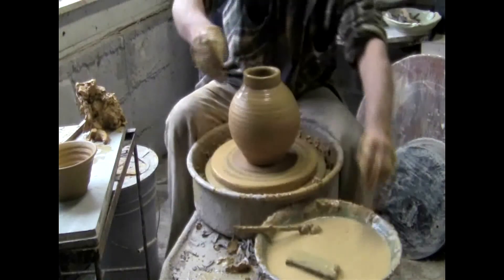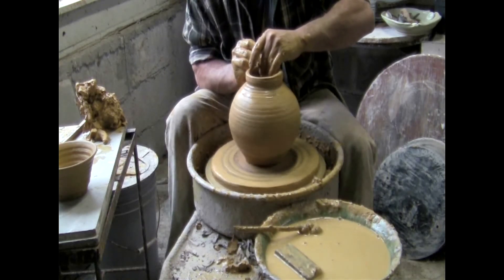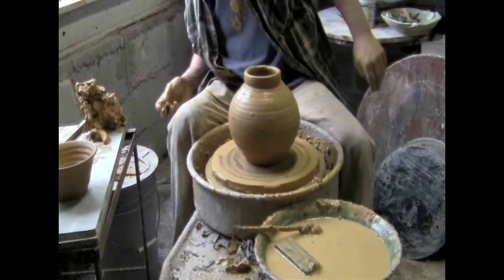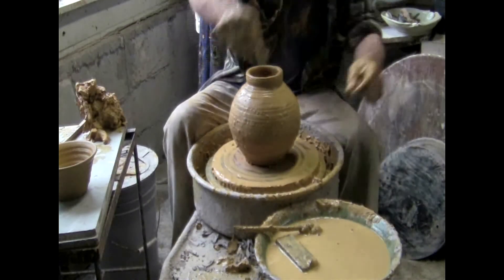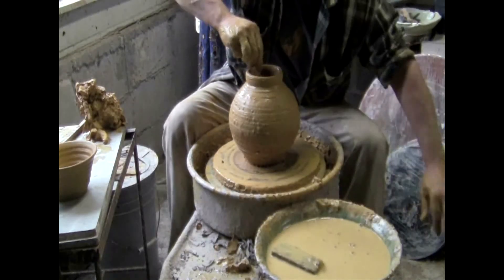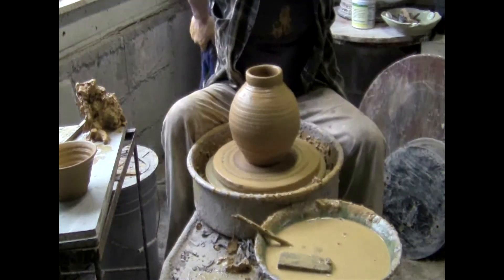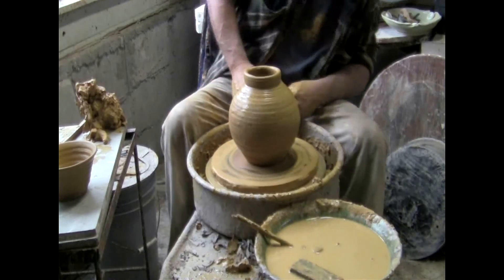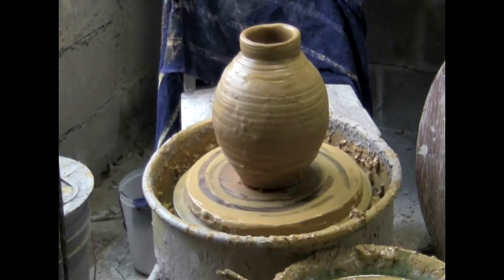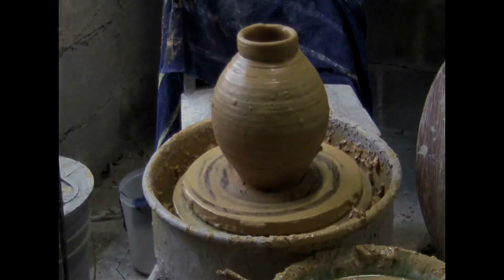I start to cut but then realize there's a little more I can do to lift and true it up. The piece is really wobbly at this point — kind of bellied out and eccentric in its rotation. I start to cut again, then stop — there's water inside I need to get out before cutting. There's a lot of starting and stopping. I'm checking to see how true the pot is — it's true enough, it's funky. Now I'll go ahead and cut it. That's the finished piece, and you can see the rough, bumpy, funky texture. That's what I wanted.